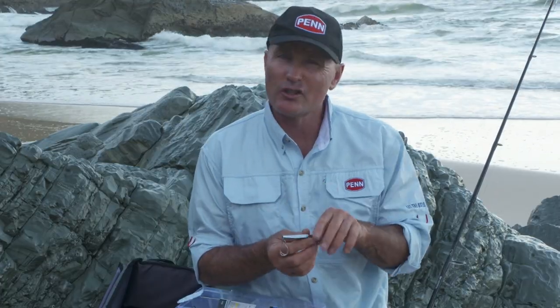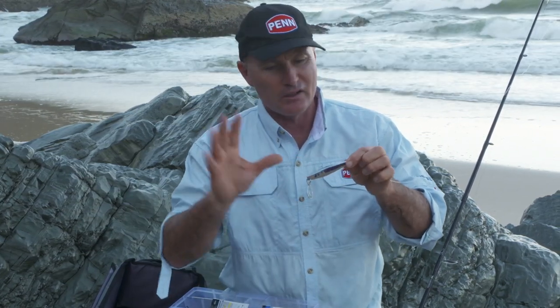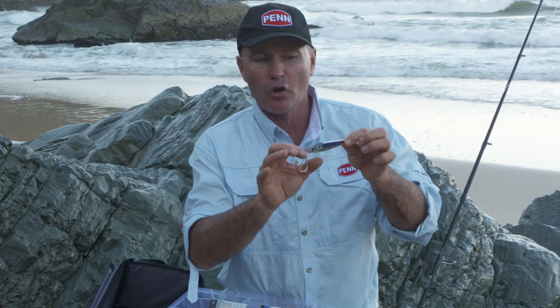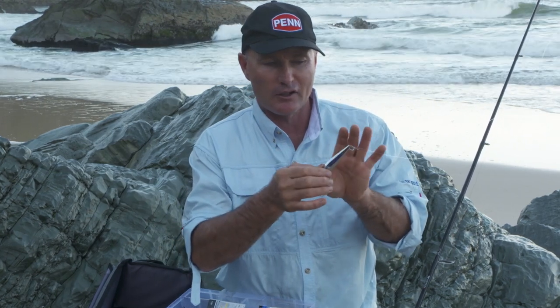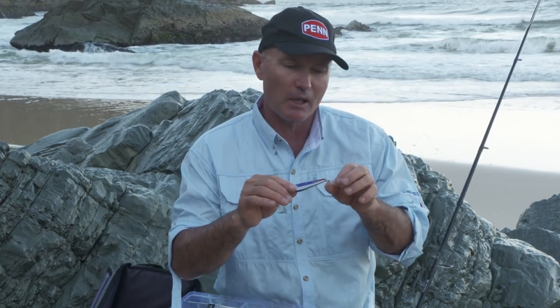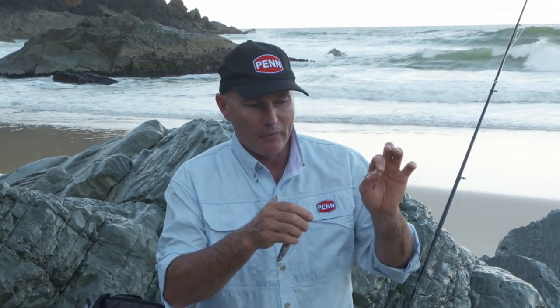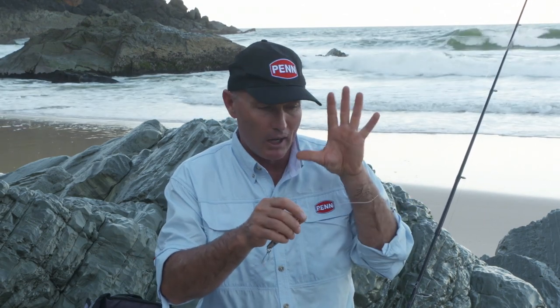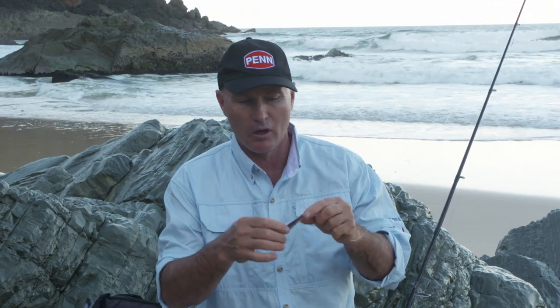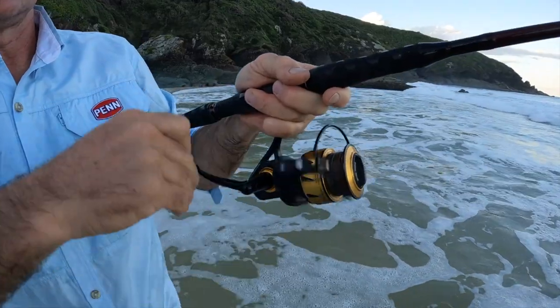Tailor have got razor sharp teeth and sometimes you'll see people using wire traces. On metal lures like this, generally they're chasing them and you're cranking it along — they're hitting them at the back, which is all metal, so they're certainly not going to bite through any of that. I think sometimes wire can even interrupt the action of the lure a little bit, and having a swivel creating a bubble trail might cause other tailor to bust that off. So I generally just like to tie a leader straight to the lure and crank it along.